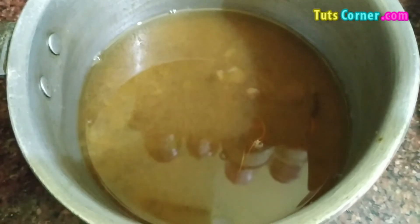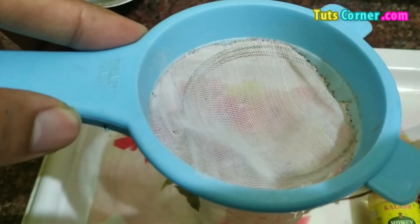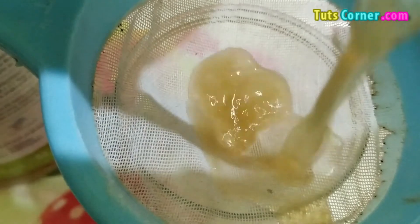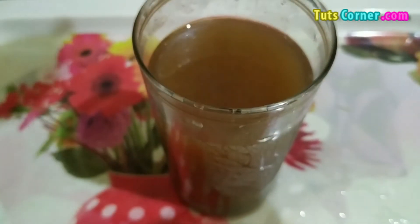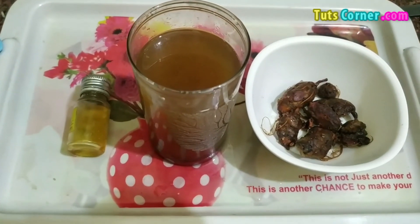Let it cool down and then you can keep it in the refrigerator for 1 hour or more. It will taste good when you serve it chilled. You can also add some ice cubes if you want. Strain it and add it into a glass. Drink this regularly to lose weight fast.